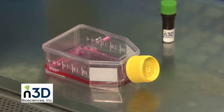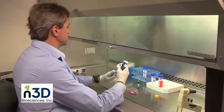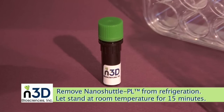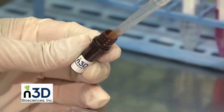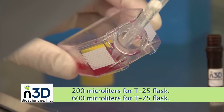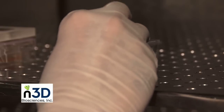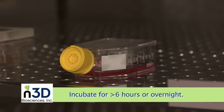Start with a flask of your cell type in whatever media you typically use and culture the cells to close to confluence, following your standard culturing protocols. We first treat the cells with NanoShuttle PL reagent to introduce a small amount of biocompatible magnetic nanoparticles to the cells. Homogenize NanoShuttle PL in its vial by pipetting it up and down at least 10 times. Add NanoShuttle PL and gently agitate the flask to evenly distribute. Place treated cells into the incubator for at least 6 hours or overnight using your lab's standard cell culture incubation conditions.